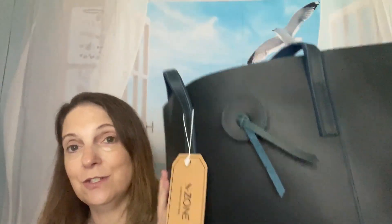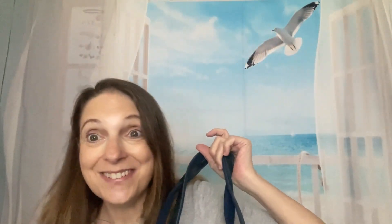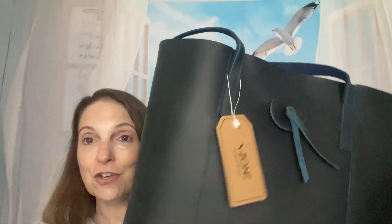The occasion — it does state on the website occasions to use this. I think it's great for any business place that you go to, or work. I'm a substitute teacher and I like to bring my iPad and stuff, so I would probably get some use out of this bringing it to work. They also say it's for any other daily occasion. I love it — it is so pretty. And there are different colors. I did choose the blue one, though my ring light makes it look black. It is blue.